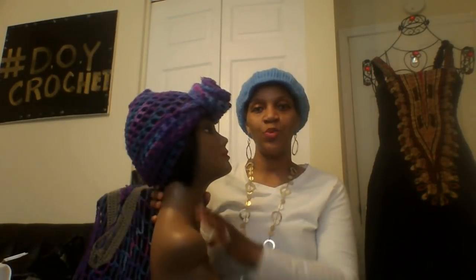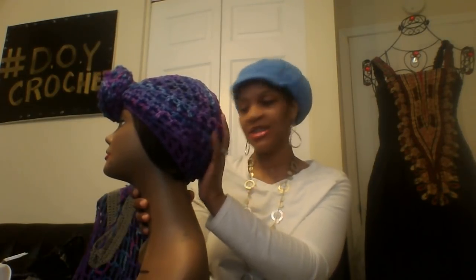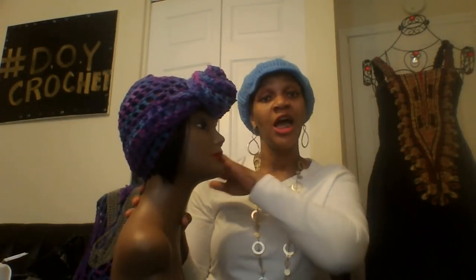Another thing that I made that I enjoy making so much — I made another head wrap. I cannot make enough of these head wraps, I love making them. This head wrap right here is in the Red Heart Super Saver yarn and this one is the Great Fizz colorway. If you're new to this channel, I do have a tutorial on how to crochet a head wrap. And if you're not a crocheter but you want to support me, I do have these available on my Etsy website.